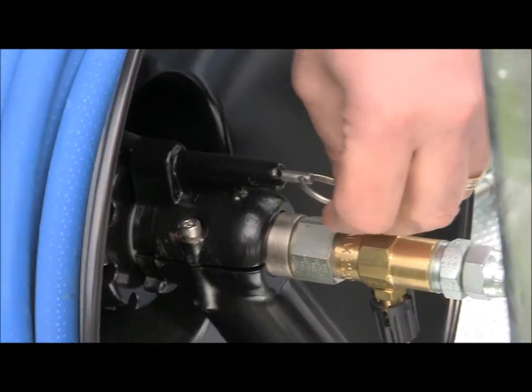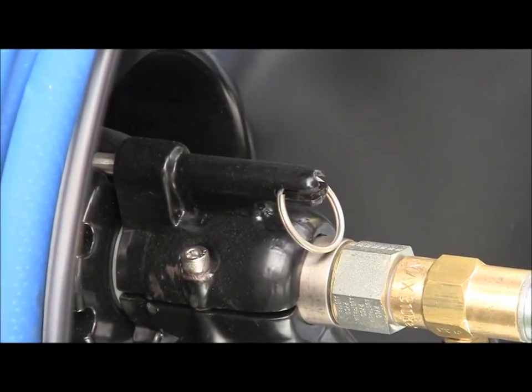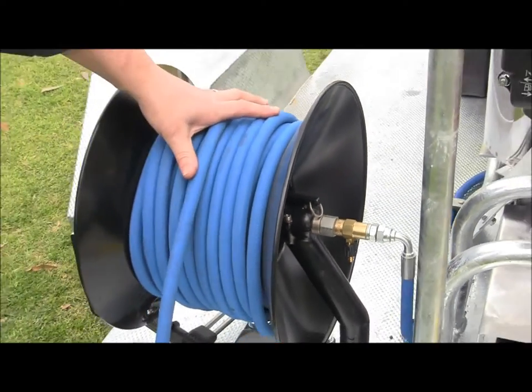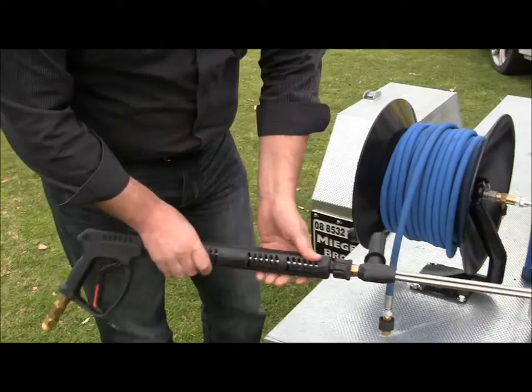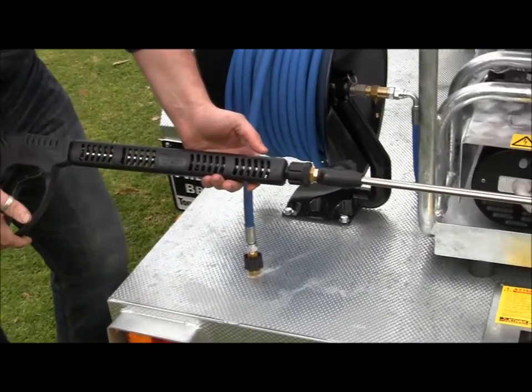It's a lockable working hose reel, so you can lock it into place for transport, or roll out the length of hose you require and lock it in place. This reel currently has 40 metres of 3/8 double wire braid hose. One of the standard features is our dual lance, 5,000 psi rated gun lance.